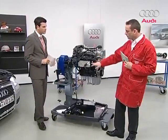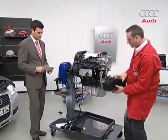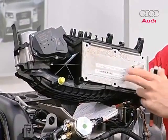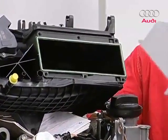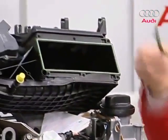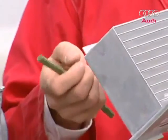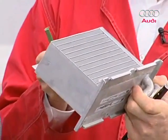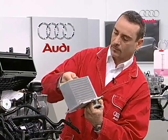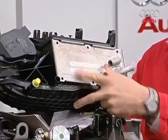I removed the intake manifold from another engine to show you the charge air cooler. It's no longer mounted at the front end of the vehicle — it's integrated into the manifold. When removing the charge air cooler, this gasket might get stuck inside the housing, or it might even fall out. If you're not careful and put it back on without this gasket, it could shimmy later, which may eventually damage the charge air cooler. That's why it's paramount to pull out this gasket and put it squarely back in place, then reinstall the charge air cooler so it sits perfectly flush.